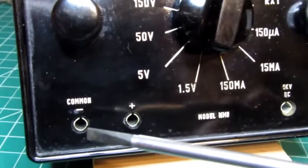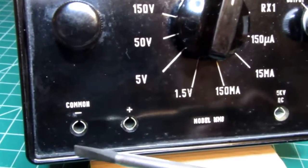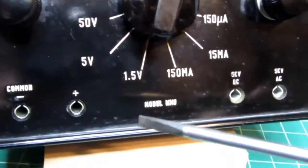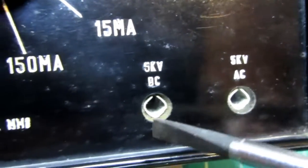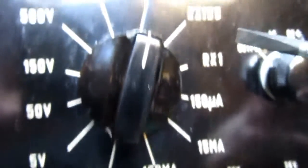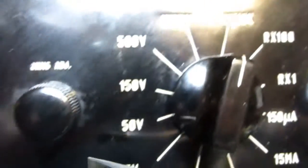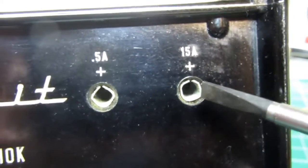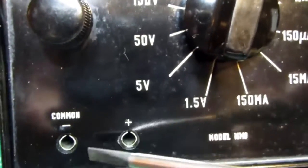We have the usual common and plus terminals used for most AC and DC voltage readings, milliamps, and ohms. Then there's a special five-volt or five-kilovolt DC and five-kilovolt AC plug used along with the common for those ranges. There's a special 0.5 amp jack used in conjunction with the common terminal for that current range. For the 15-amp range there are dedicated plus and minus terminals, so you move the wire up and measure between those two points.